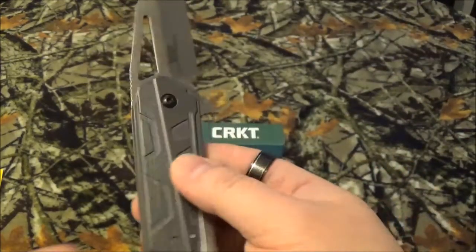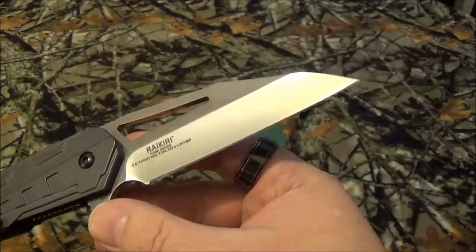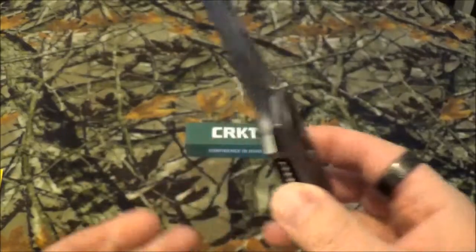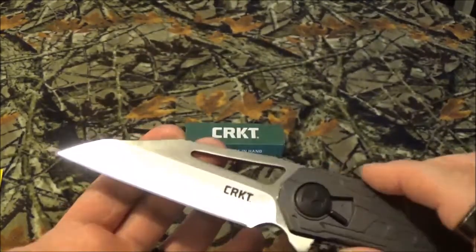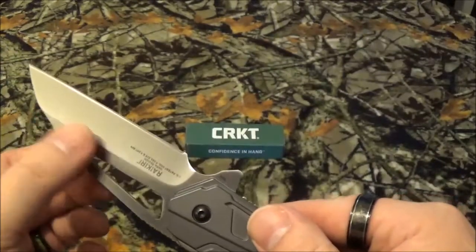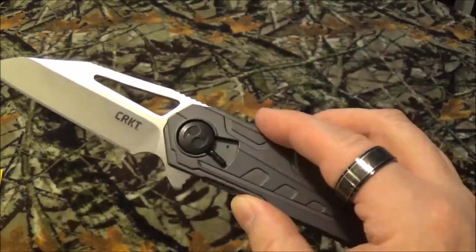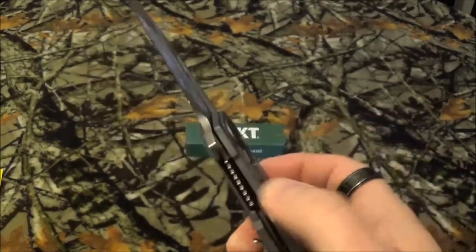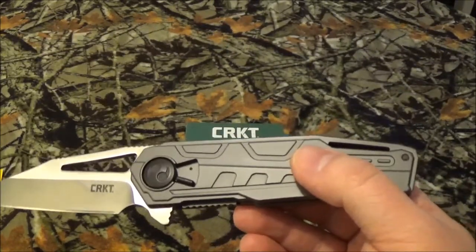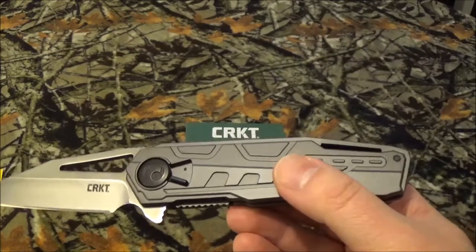It's something new. The blade has a satin finish, as you can kind of see right there. Seriously, I don't know what it is — I really love that satin, like, bead-blasted finish. It's just freaking awesome. Now, the handle itself is ADC12 aluminum casting.